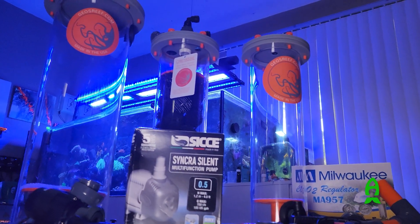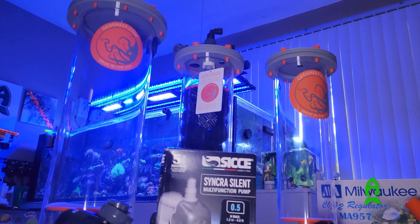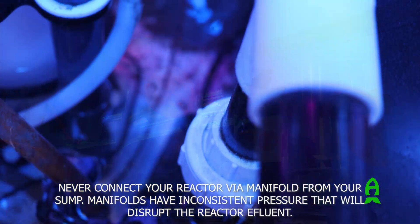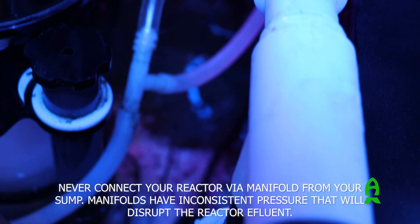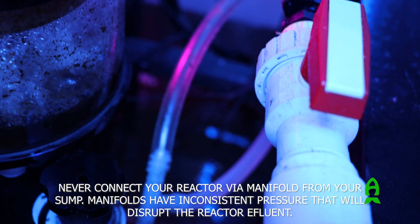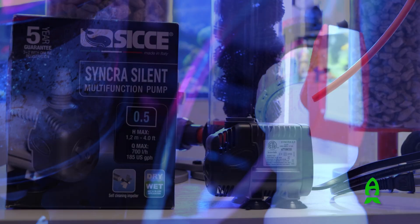There are two methods to provide water to your reactor from your sump in order to control the effluent water. Both ways have their pros and cons, so make sure to study them for the best method for your setup. Never connect your reactor via manifold from your sump, as manifolds have inconsistent pressure that would disrupt the reactor effluent.